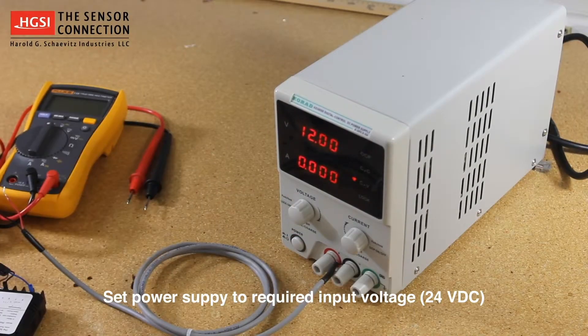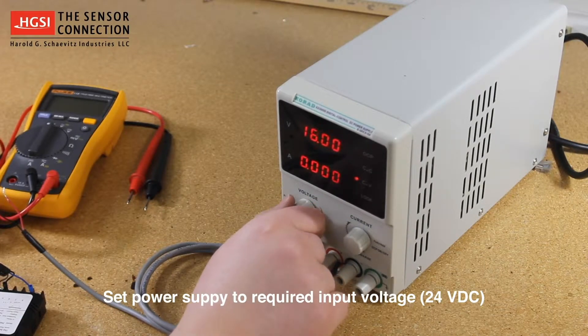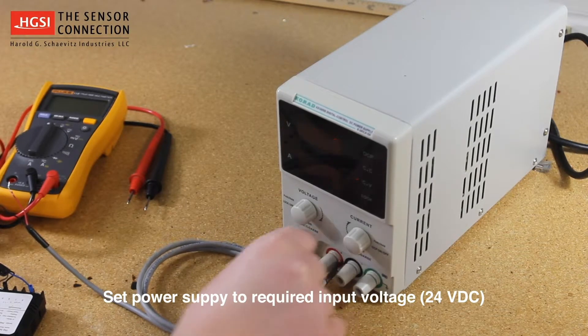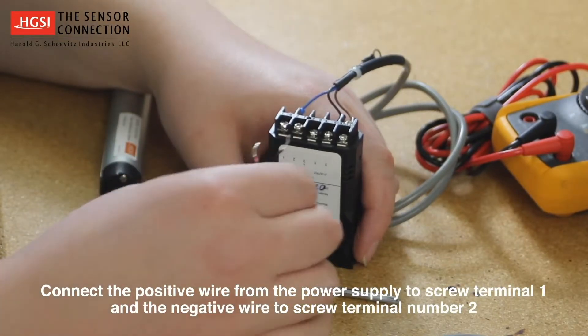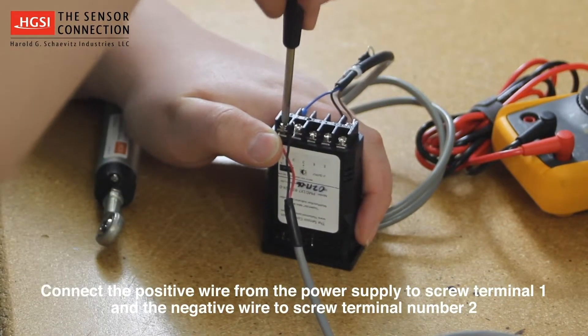Next, set your power supply to the required input voltage for your gauge. For this example, it is 24 volts DC. Now that the power supply is set to the correct voltage, power it down until after it is wired to the gauge. Then connect the positive wire from the power supply to screw terminal number 1 and the negative wire to screw terminal number 2.